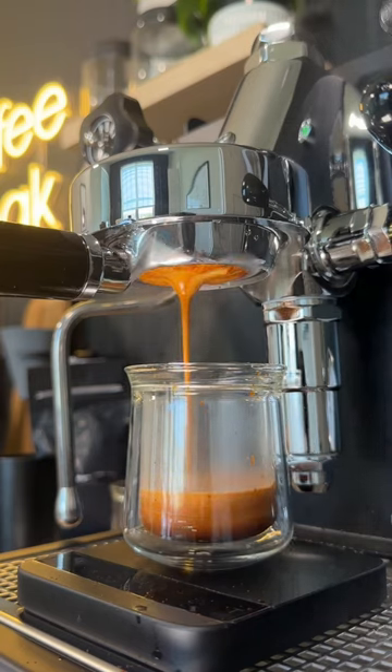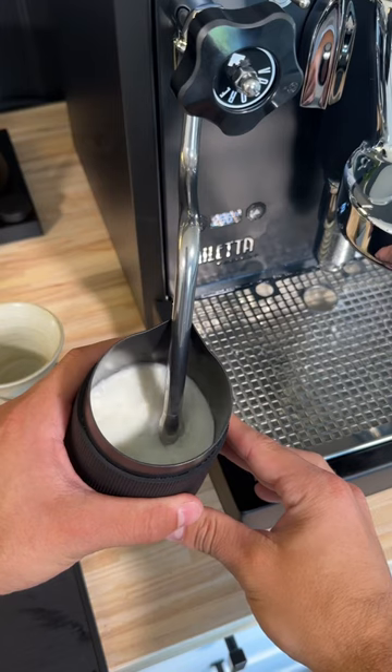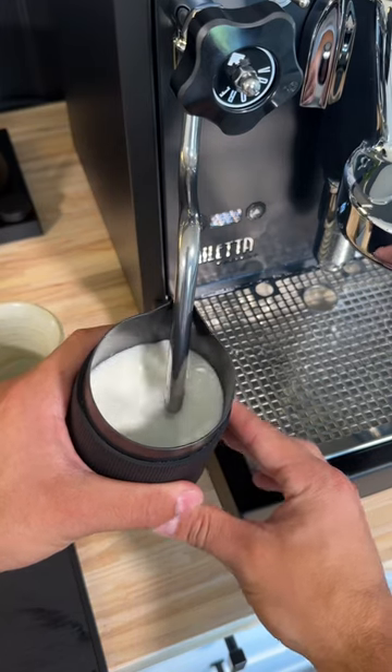With a machine like this, you'll be able to pull shots of espresso that look like this and like this. Not only that, but you'll be able to make milk drinks way better than before — like lattes, cappuccinos, and flat whites. The steam wand power is no joke; you can froth about 7 ounces of milk in like 20 seconds.